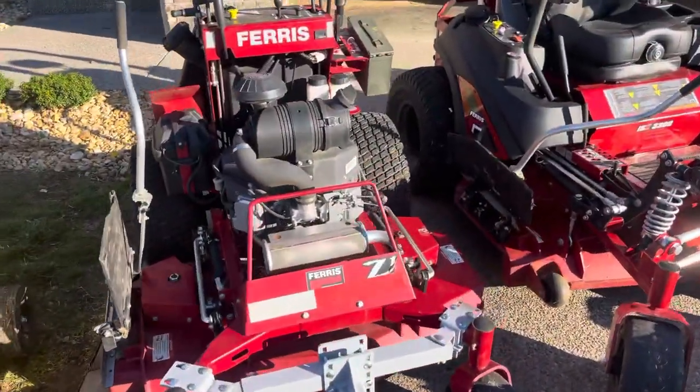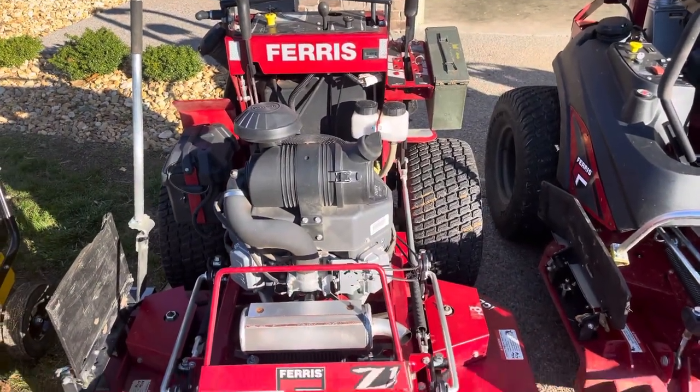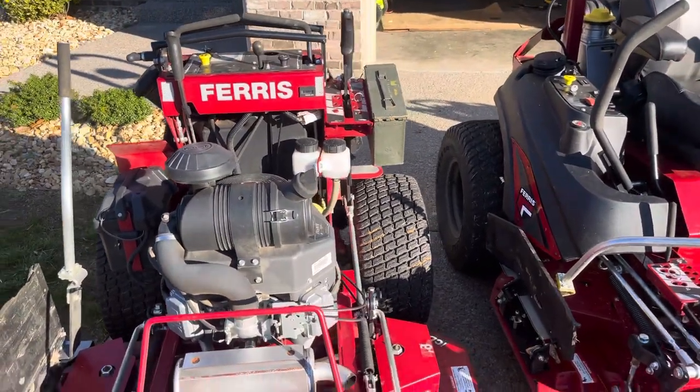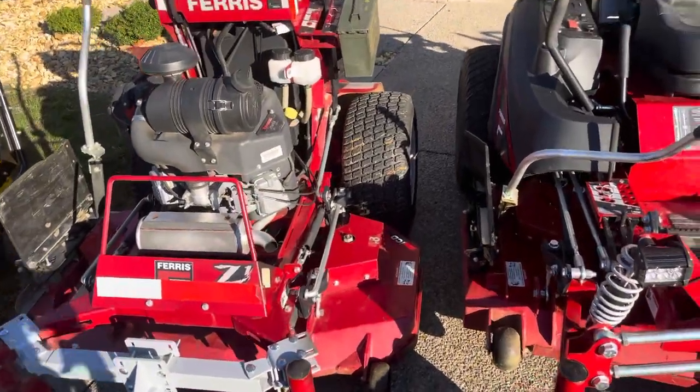Moving on to mowers, we got the Z1. This thing's a pretty good mower — it's the second mower I bought. Has 593 hours on it, almost 600 hours. Hasn't been used much this year, but it's a really good mower.